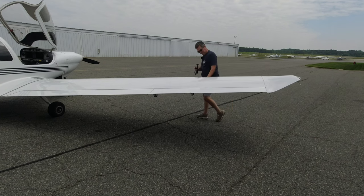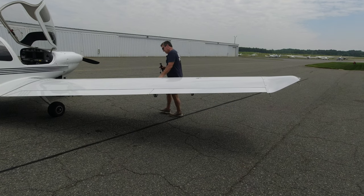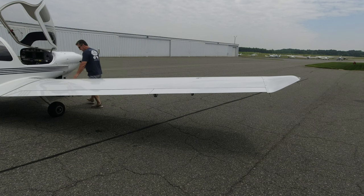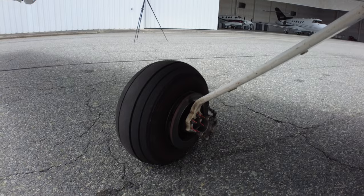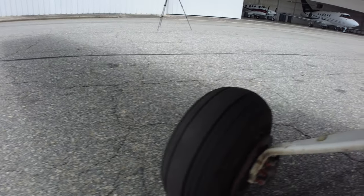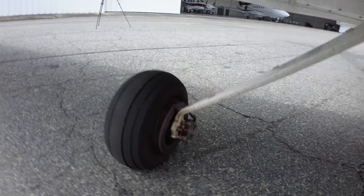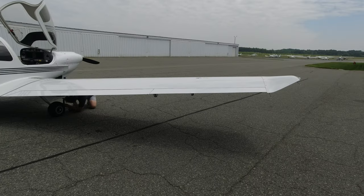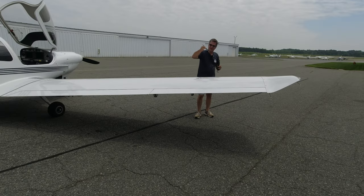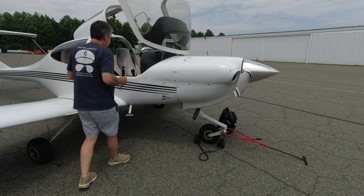Moving down the front, the stall strip and wing look good. On this wheel you can see our registration marks — everything is lined up, tire has tread, looks good, and the brake caliper looks fine. While we're down here we'll do the fuel sump check — fuel is blue, no water, no contaminants, and it smells like fuel.